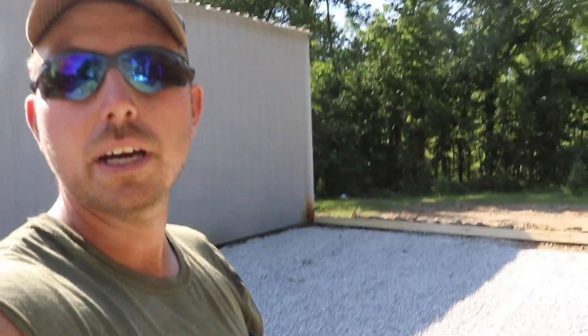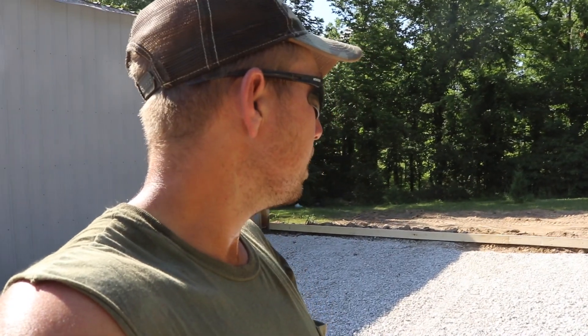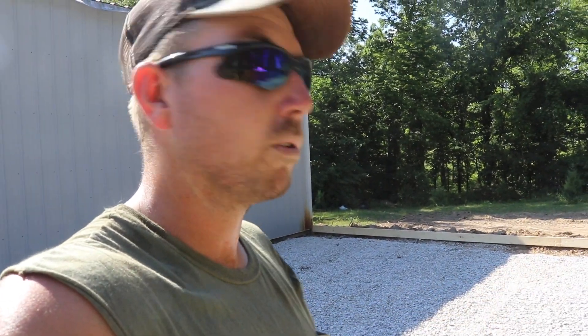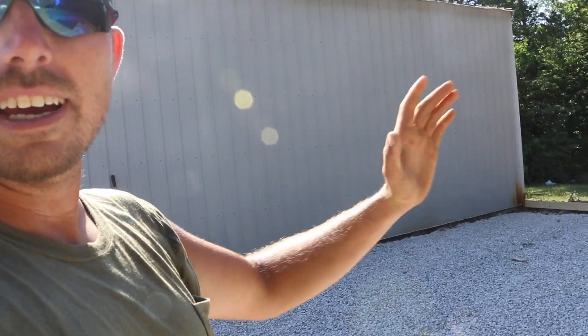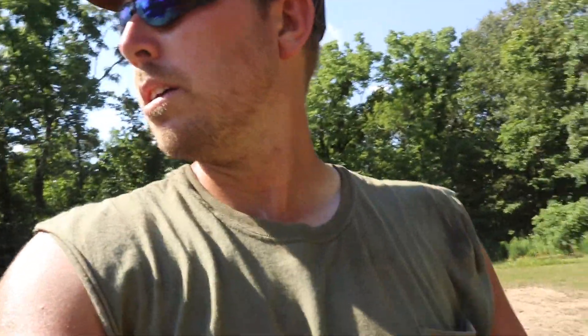The pad is built up real nice with one-inch clean rock, all packed in and looking good. I'm going to get the plastic rolled out and get the wire down. I want to pour it first thing in the morning before it gets hot. It's going to be a bit of a challenge because of the way the sun hits it - it'll all go off in different stages depending on the shade. Let's see if I can manage putting this giant piece of plastic down by myself.